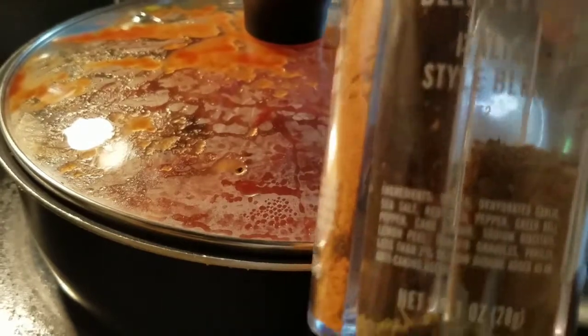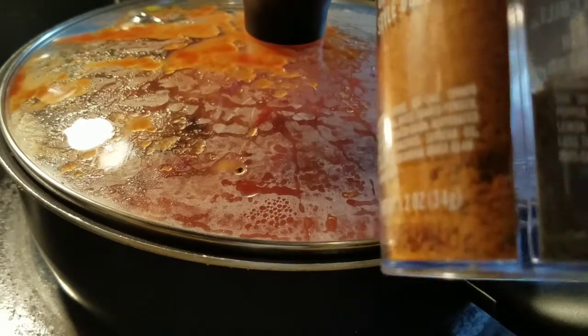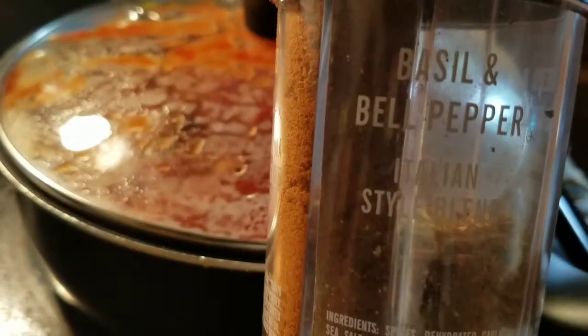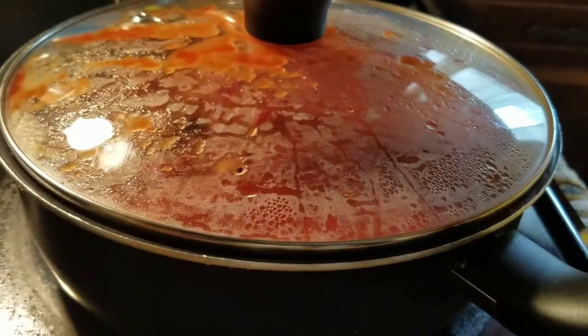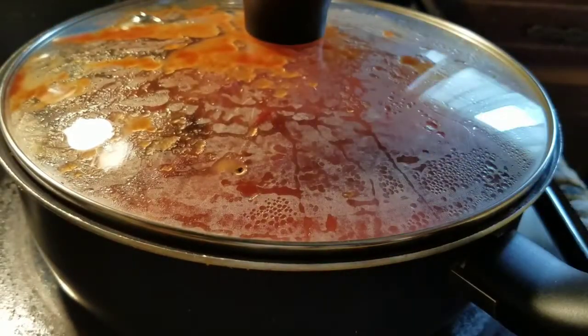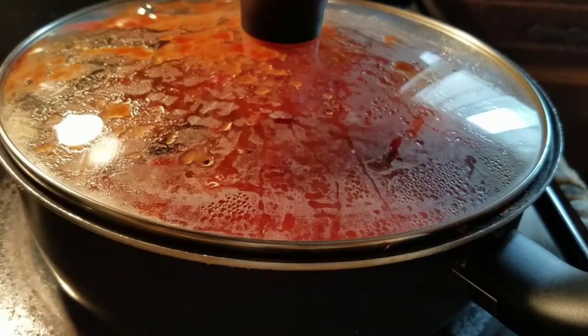I only had but a little bit, so that's why I added the other one — the garlic and herbs Greek style blend. You can use your own seasonings of course, but if you're going to make it using this seasoning, this is the only one you'll need, just to keep in mind. So don't think you have to add the other one. I just added some of the other one because I was almost out. So I'm going to let that simmer, and that is pretty much it.